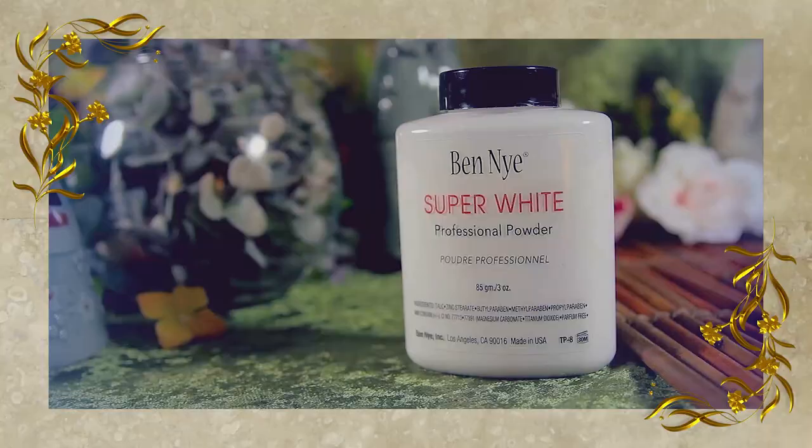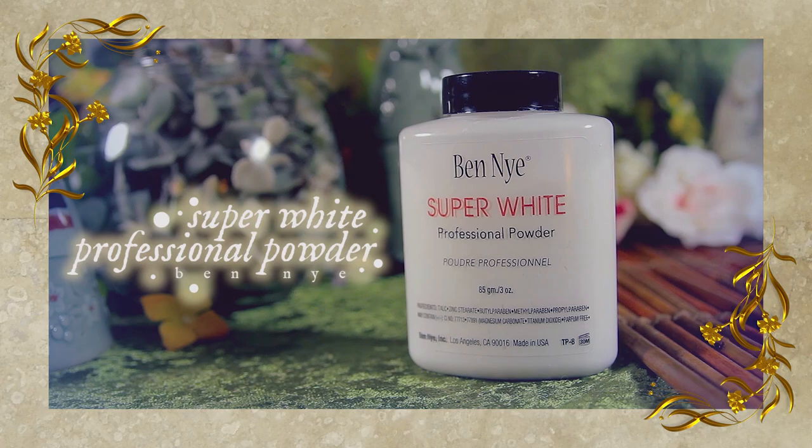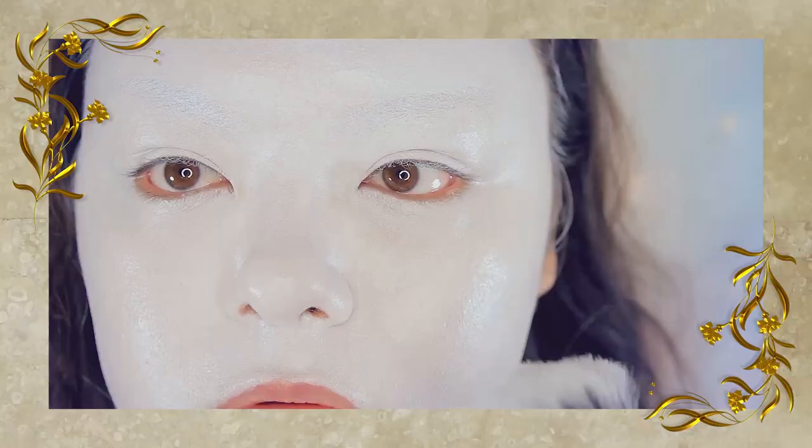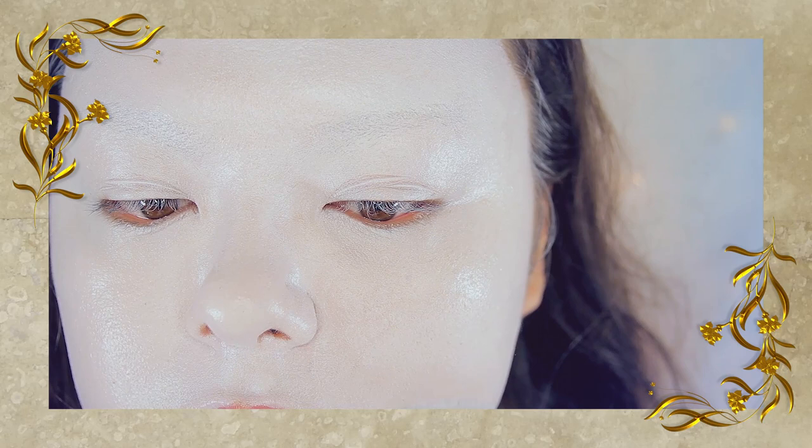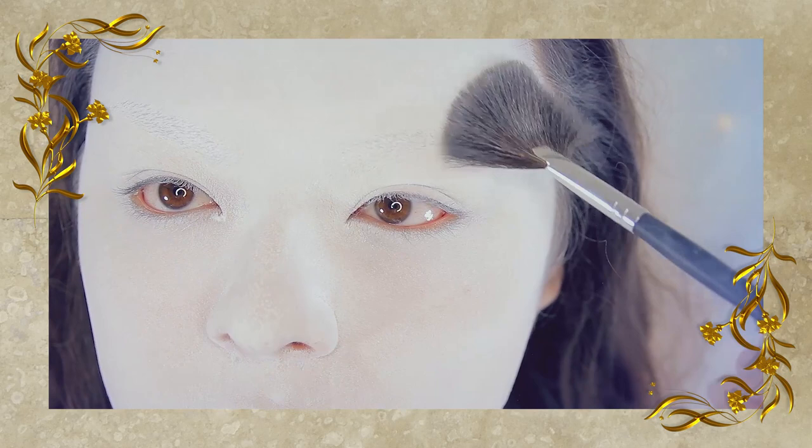Afterwards, taking this loose stain powder by Ben Nye, and with a powder brush, setting the makeup. Then brushing off the excess with a fan brush.